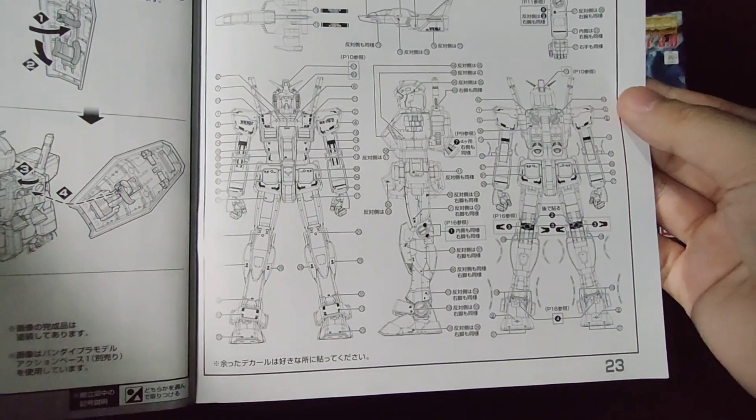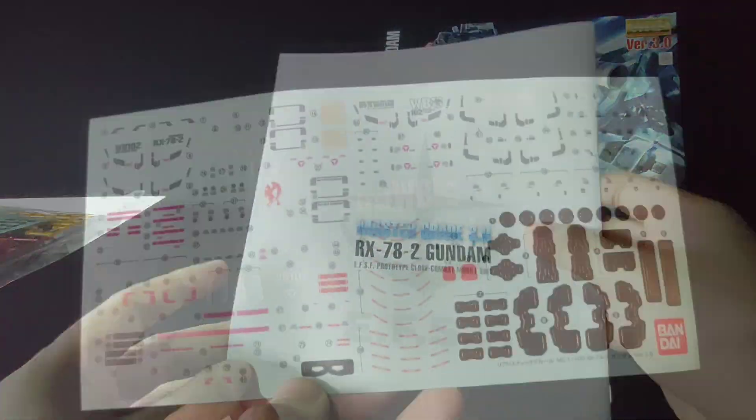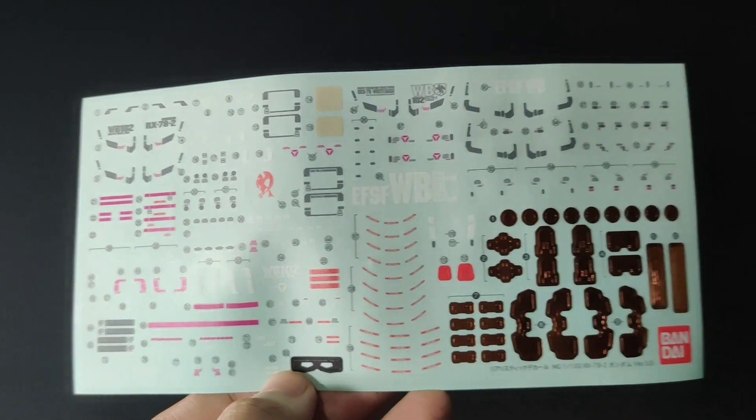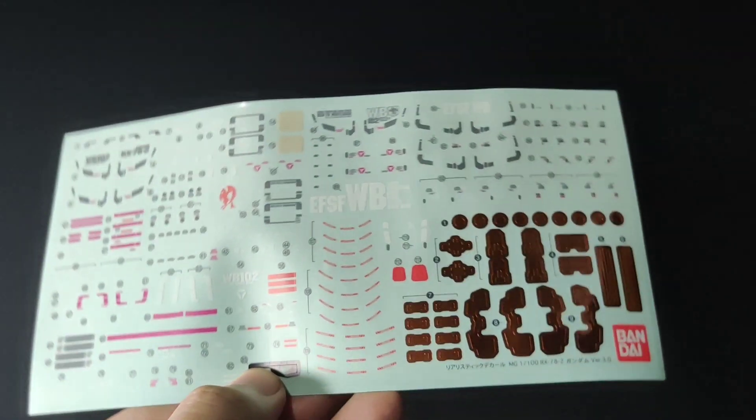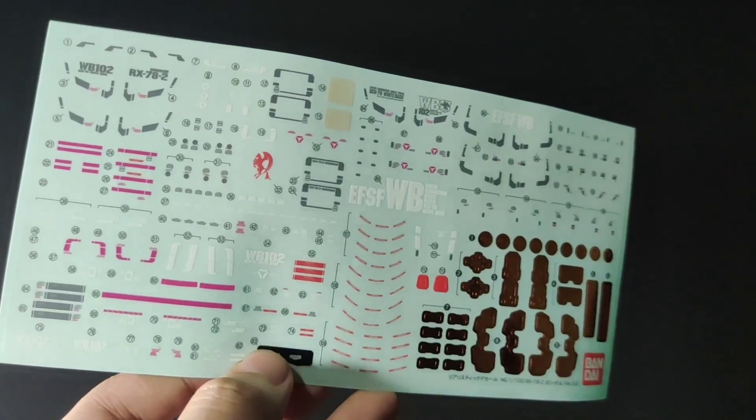Moving on to the end of the manual, we have the usual marking guide — but those are a lot of markings to apply. The back of the manual is fairly plain. As for the other stuff, we have this really big sheet of stickers. We don't have any dry transfers or water slides — we only have the one big sheet.